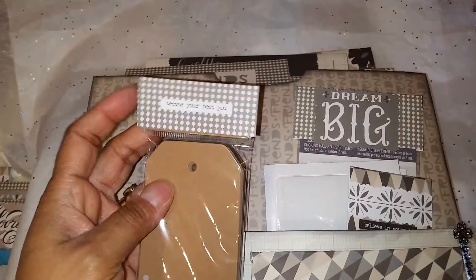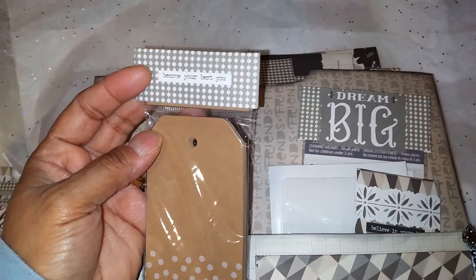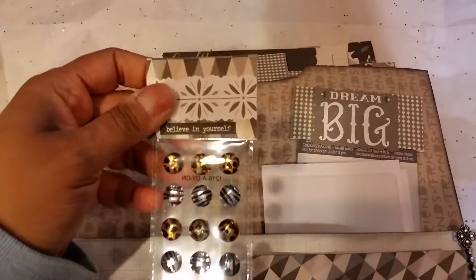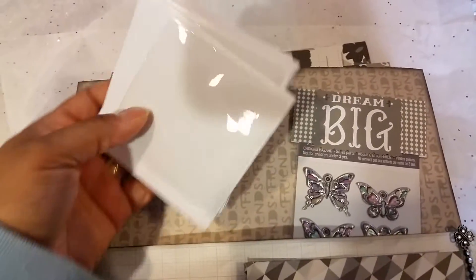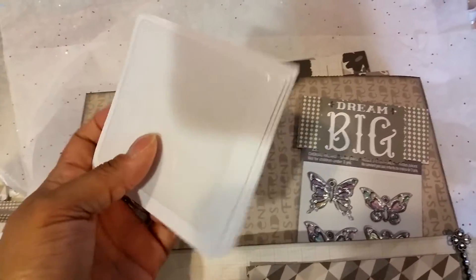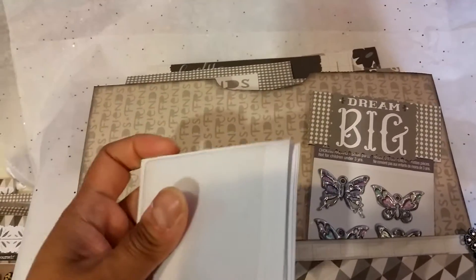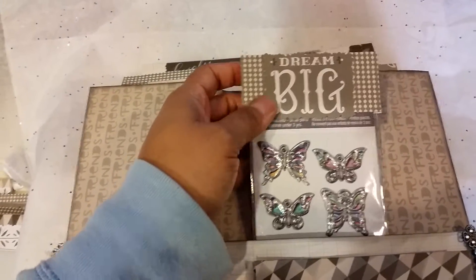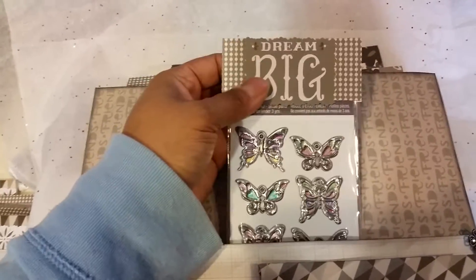She loves doing tags, so I decided to give her some tags. It says 'Become Your Best You.' And then here are some pockets — the Target pockets. So I'm giving her some of those. She actually sent me some in another swap, and Target had some more so I'm gifting her some back — probably what she gave me — but that's okay, that's what we do, we give back to one another.